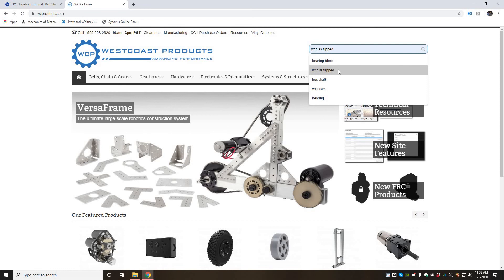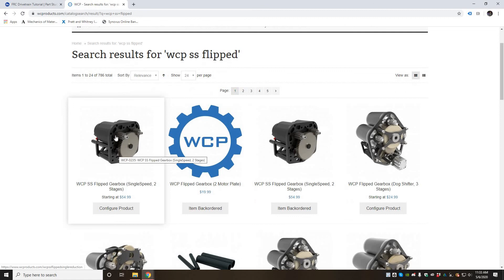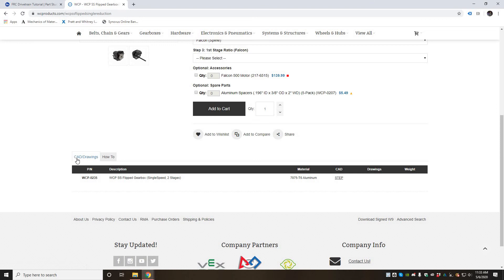The gearbox we're going to be using is called a WCP single speed flipped gearbox, so we'll search that — it's this one right here with the two Falcon motors. Scroll down to the CAD drawings tab and click on that step file to download it.